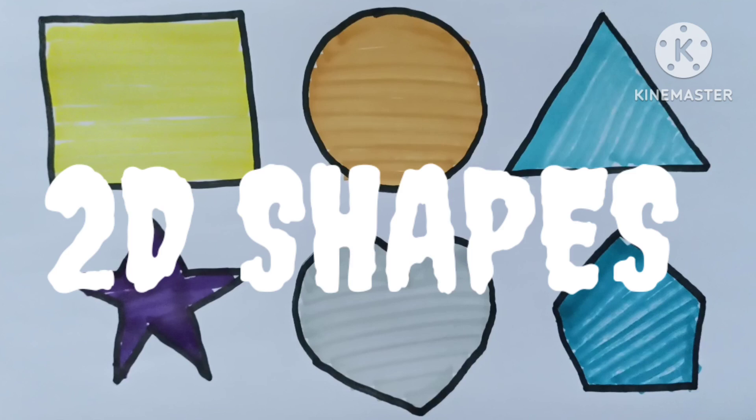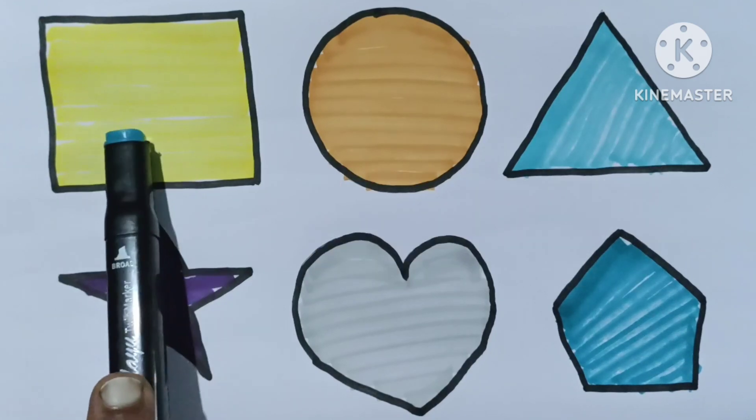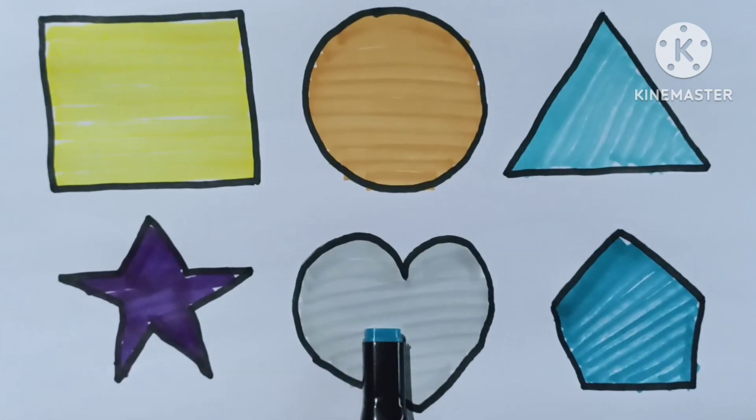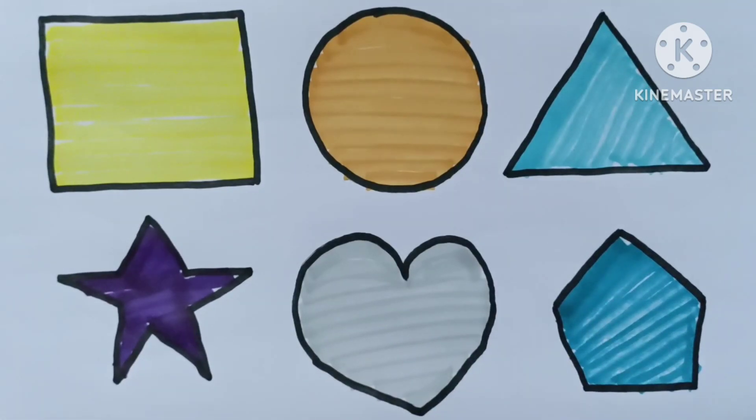Let's learn 2D shapes: square, circle, triangle, star, heart, pentagon. Don't forget to subscribe. See you in the next video, bye!